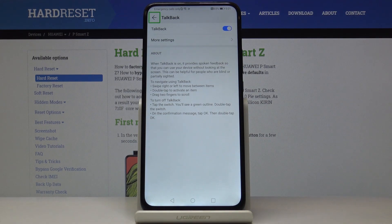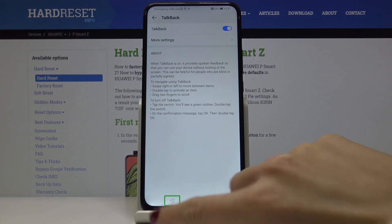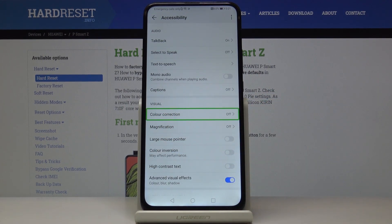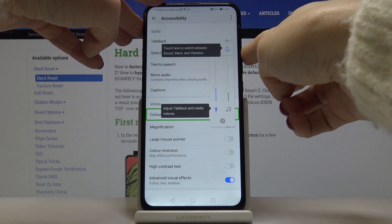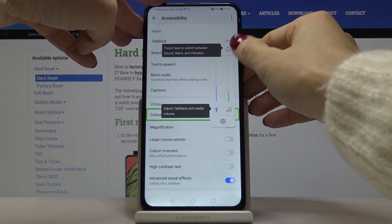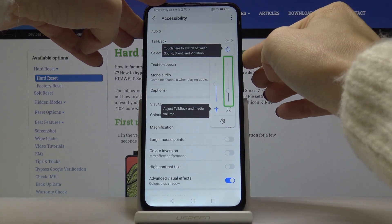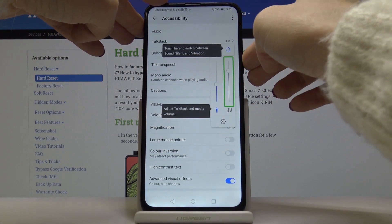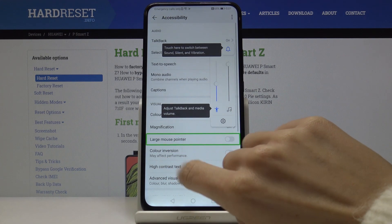Once TalkBack is on, you have to select an option by tapping on it once, and then tapping twice to select it. As you can see, it will now read 'color correction'. I will turn the volume up, and as you can hear, it is providing you with spoken feedback for everything.